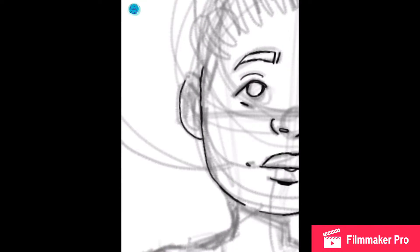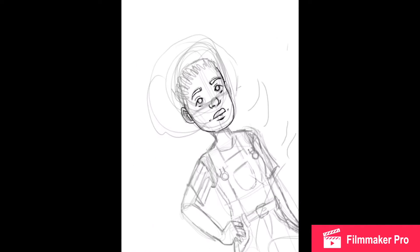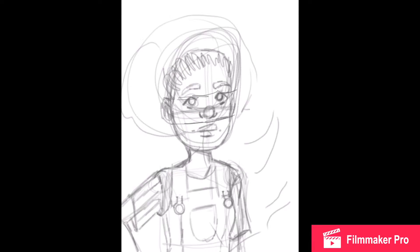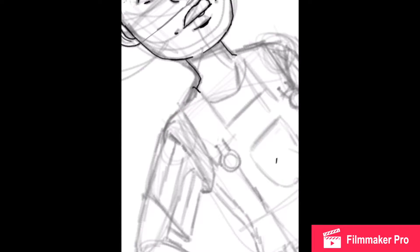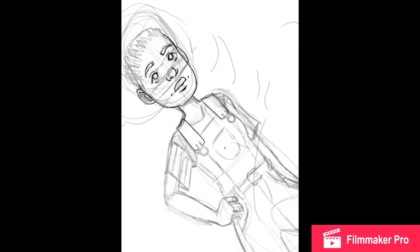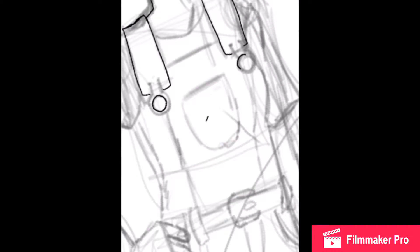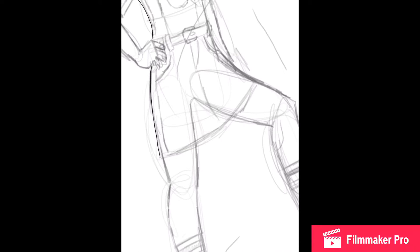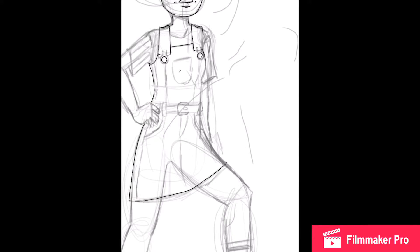Hi, I'm here. It's Katie Art — at least that's what I'm going to call my channel. I know it might change, but this is my very first video. I'm recording this on my iPad using the Apple Pencil. I don't know which one it is or anything about it, but I'm kind of new to digital art.